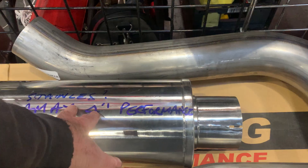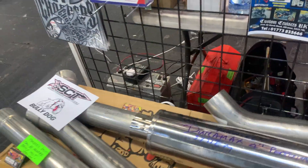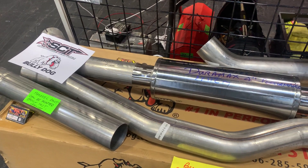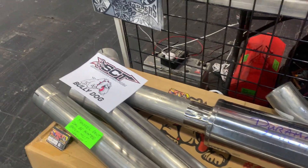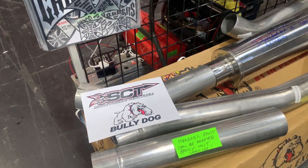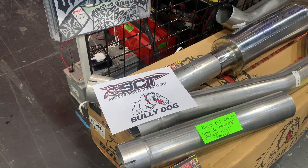This is the Duramax, but they've also got it for other vehicles as well, like Fords, Dodge, and these also fit Suburbans and stuff like that. So they'll do the four-wheel drive pickups, and they'll do the short bed and long bed.